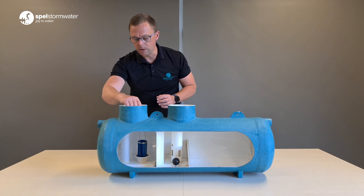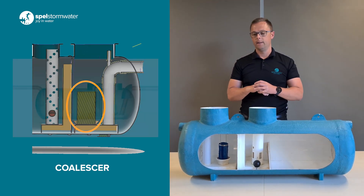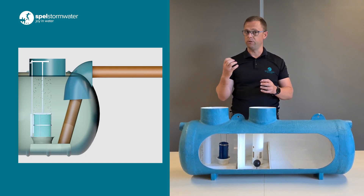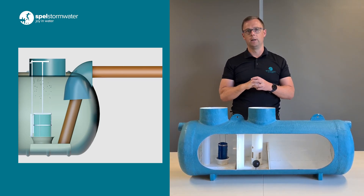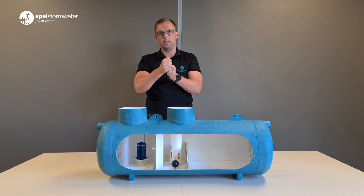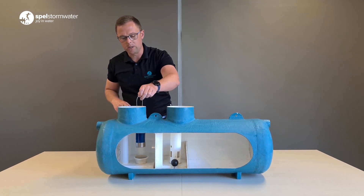The next critical point is the coalescing filter — this little component here. It's properly positioned at the bottom of the separator, which is really critical. A coalescing filter works by agglomerating oil globules — small oil globules up to 150 microns. They're so small that they cannot rise up under the force of their own specific gravity. The coalescing filter grabs one globule, then the next, then the next, until the critical mass becomes big enough for it to detach, and then the oil globules separate out of the filter and float up.